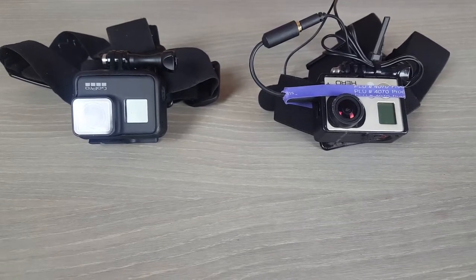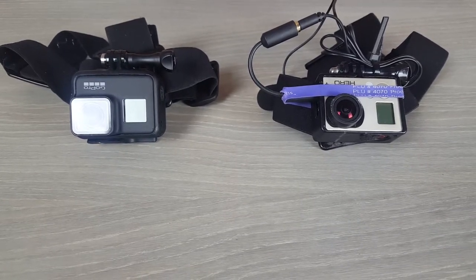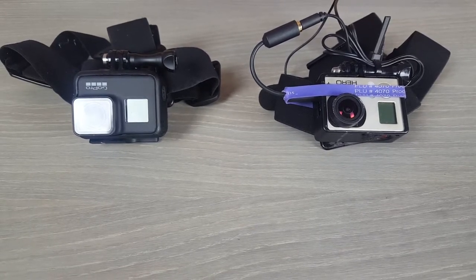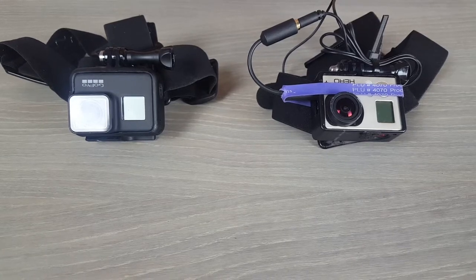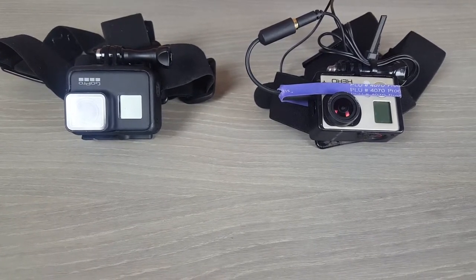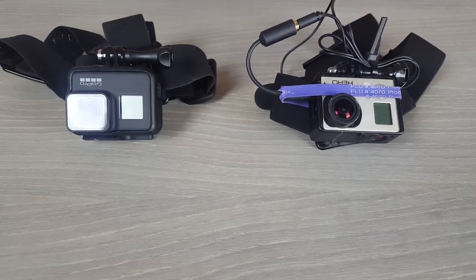If you want to see the video that explains why this head strap modification is important, click on the video that's going to pop up over the Hero 3. If you want to see a badass hunting video using the modifications I've done on this head strap, go click on the video that pops up on the 7 Black.